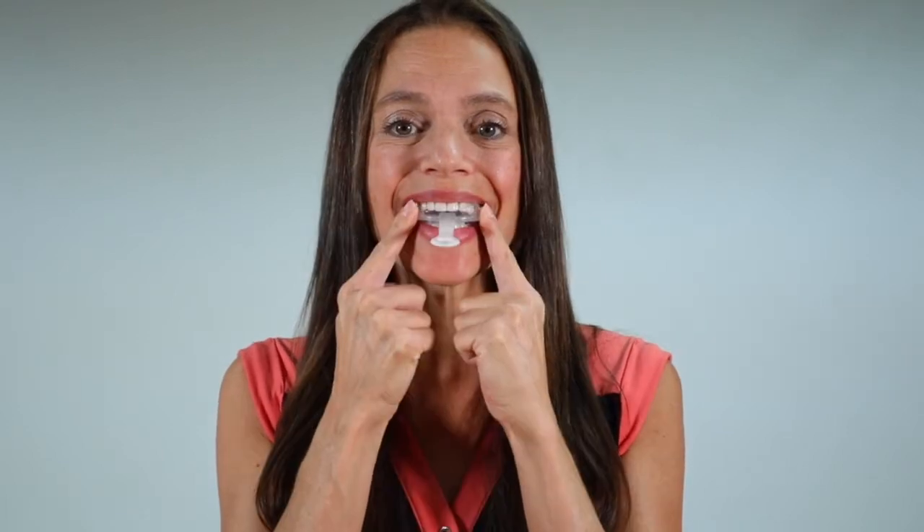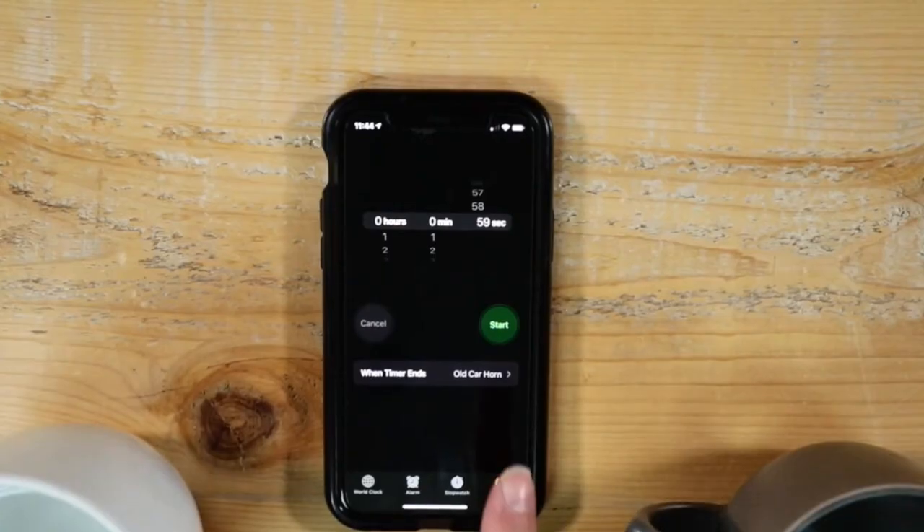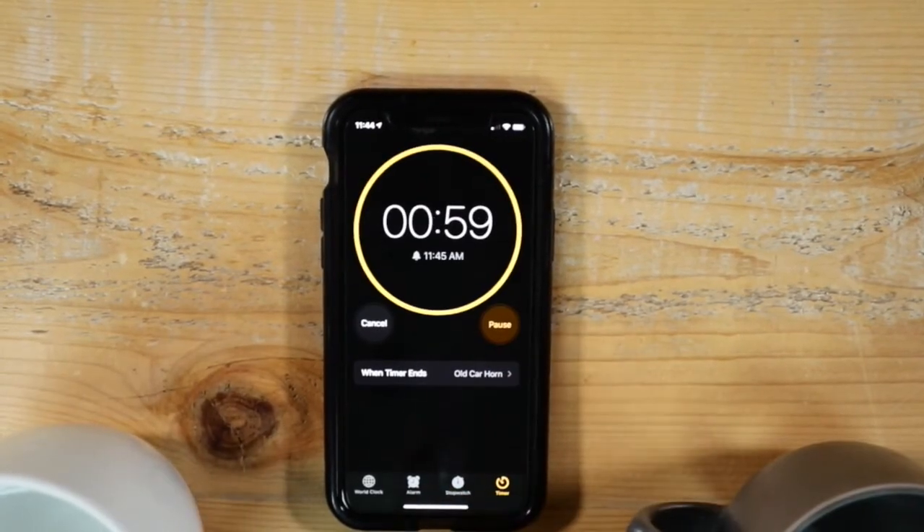When the timer goes off, remove the guard from the heated water. Swallow the water you've been swishing and insert the guard into your mouth, lining up the V-notch in the front of the guard to the center of your upper front teeth. Bite down firmly and use your fingers to push the material against your teeth. Continue biting down and sucking on the guard for 60 seconds.